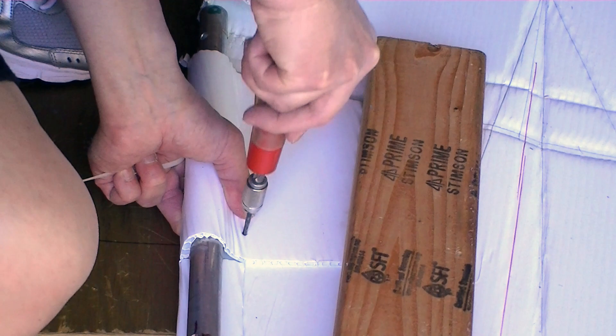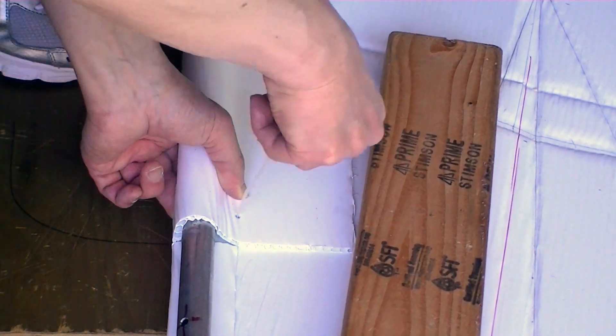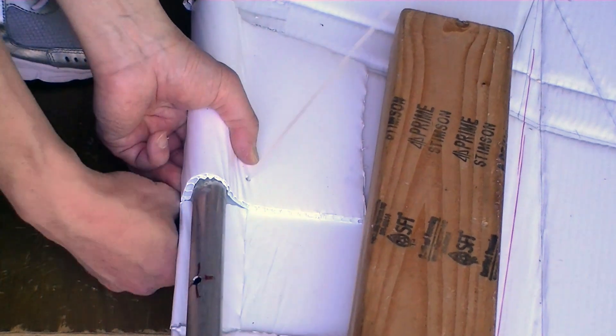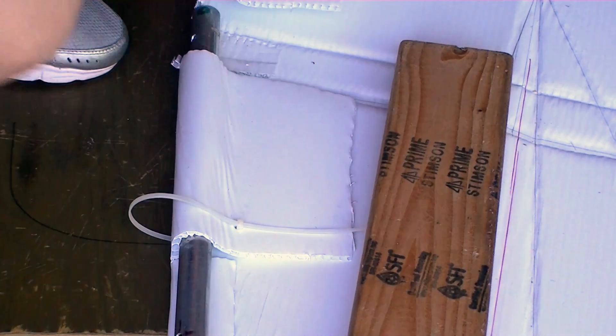I used zip ties to build a gunnel. It is very easy to use and I can finish building the gunnel in one and a half hours, which is much faster than my old fusion method.